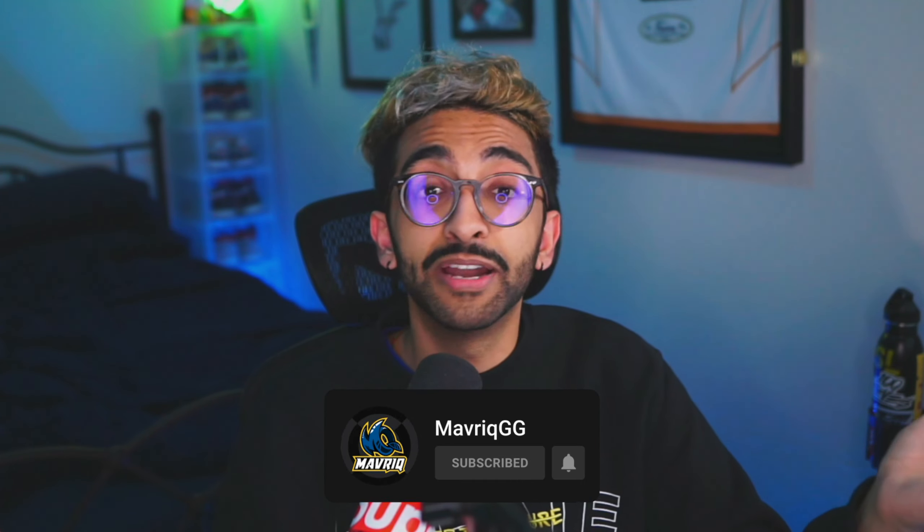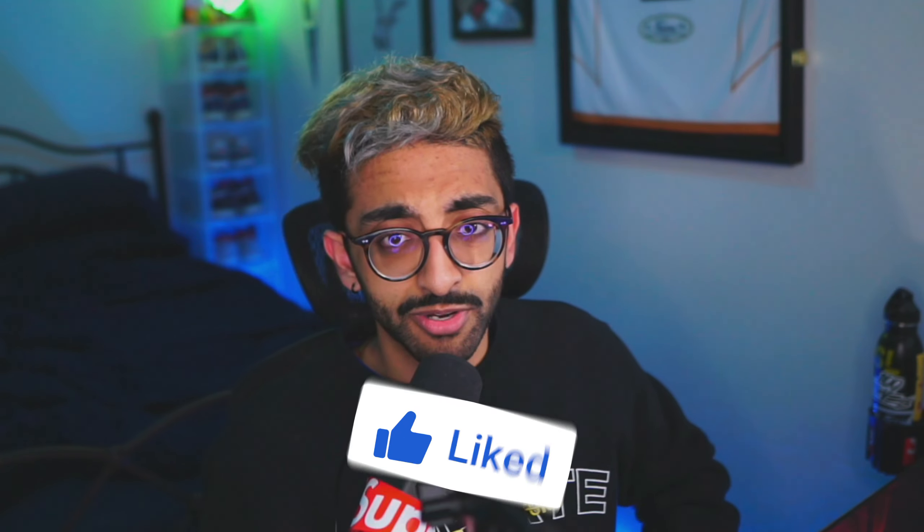Anyway, if you made it this far in the video, think about dropping a sub and joining the generic community — it's supposed to be satirical. Do the usual YouTube things; I'd really appreciate you guys helping me feed the algorithm. A video is going to pop up on screen that YouTube thinks you'll like. It's been real fun, and I'll see you guys next time. Peace.